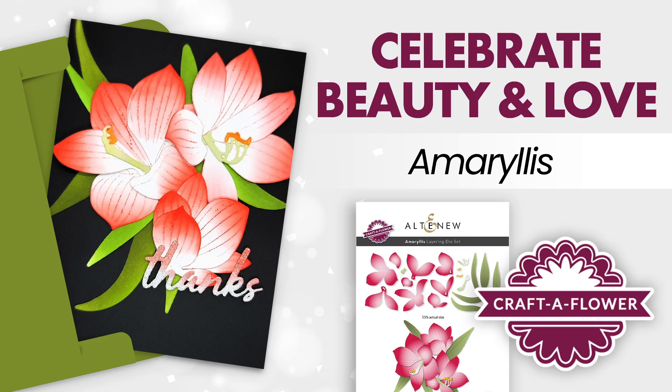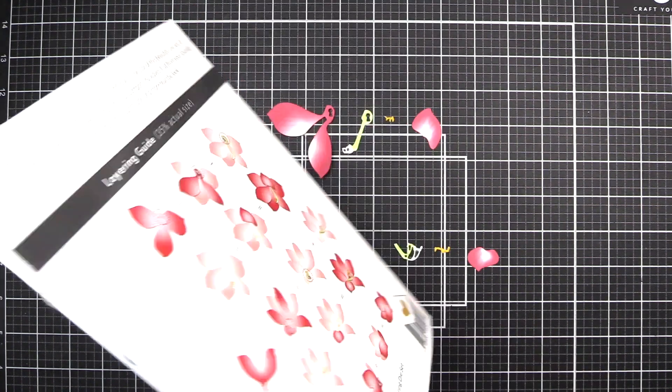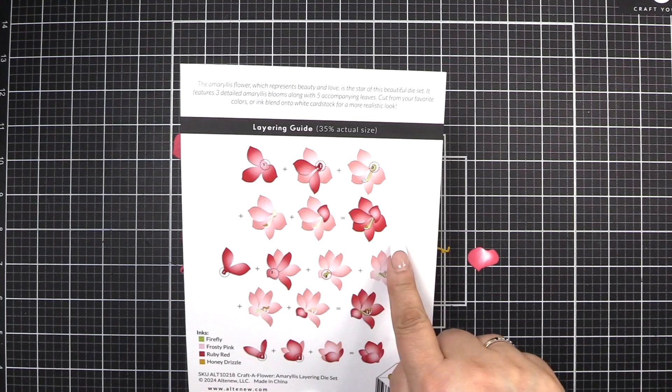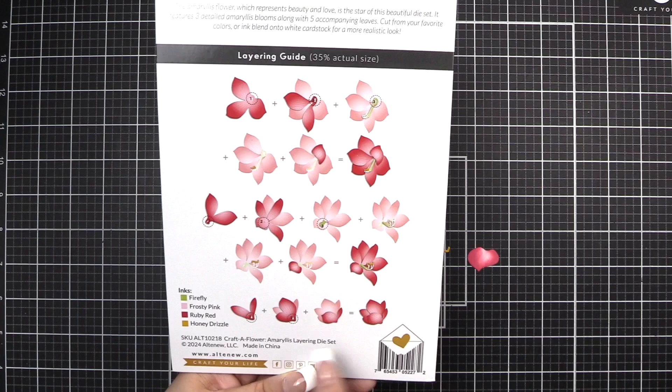Hello everyone, Bridget with Altenew. I'm here to walk you through the Craft of Flower Amaryllis layering die set, which will help you to create three detailed amaryllis blooms. Here's an image of what you could create. On the back, you're going to see the layering guide for each of the three layering amaryllis blooms.